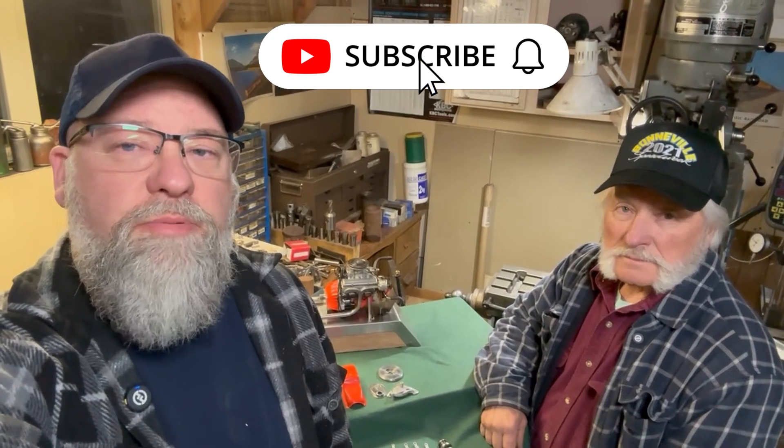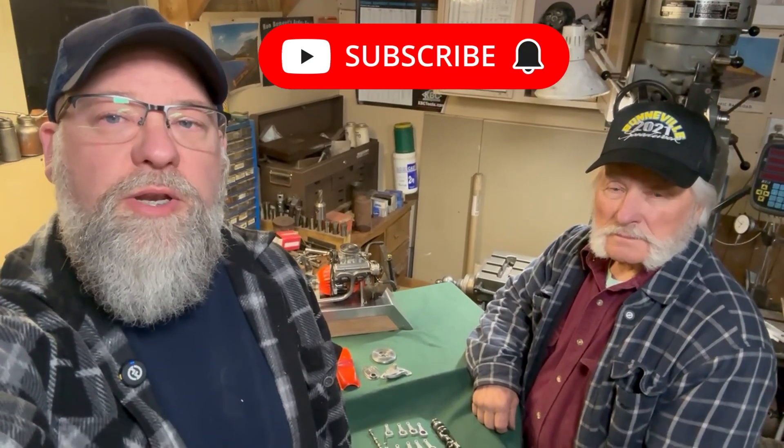Alright, everybody — those are some details on the Chevrolet 409 that my dad's working on right now. Like and subscribe to our channel so we know you like what you're seeing, and we can build more content for you. Until next time from the Moyer-Made Garage — it's Jim and Joe. We'll talk to you soon.